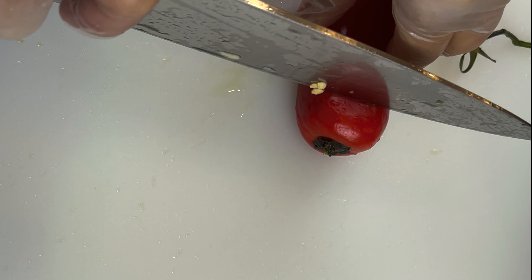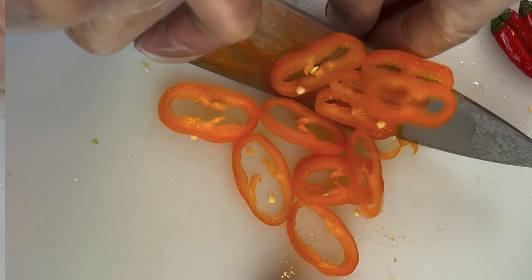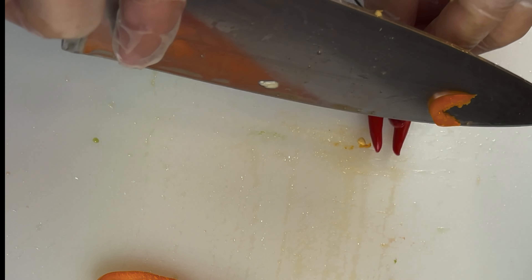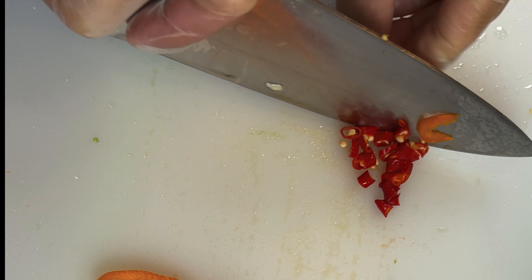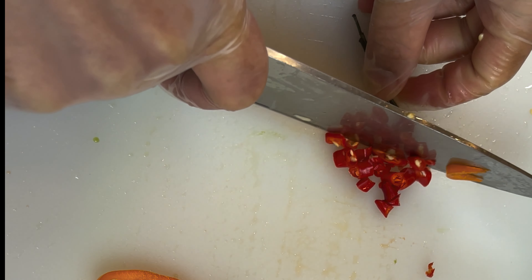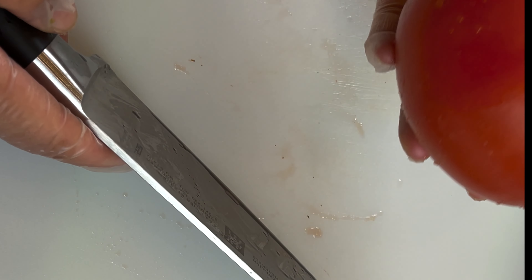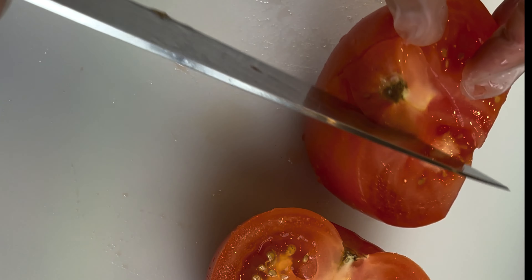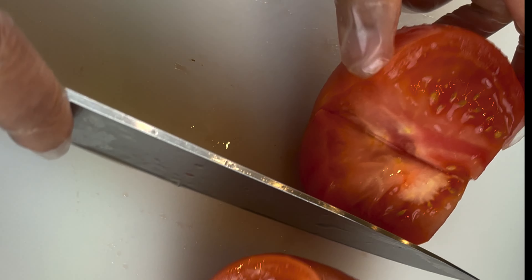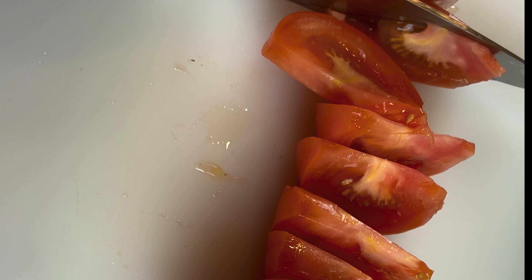I'm adding two pieces of sweet pepper and I'll try to remove the seeds. I'm also cutting up three Thai chili peppers — I like my salad a little bit spicy, but it's optional and you can omit them if you don't eat spice. For the tomato, I'm using a regular tomato, but cherry tomatoes are probably better — they look nicer and are sweeter. But I'm using regular tomato for this dish.